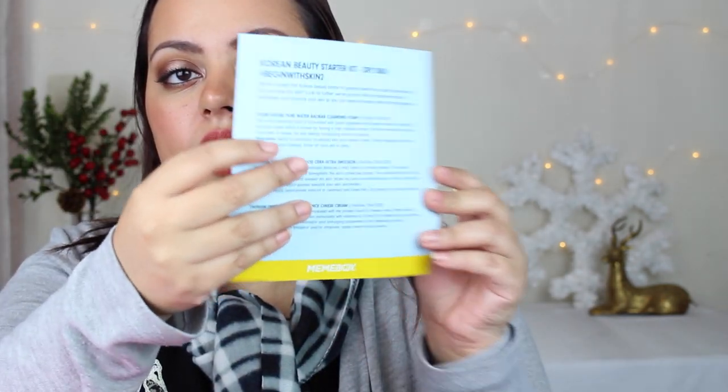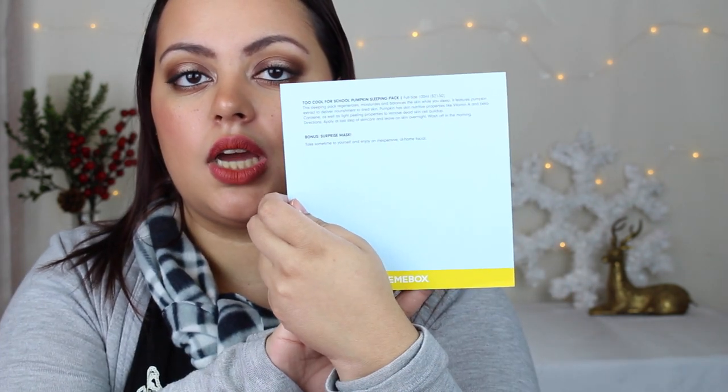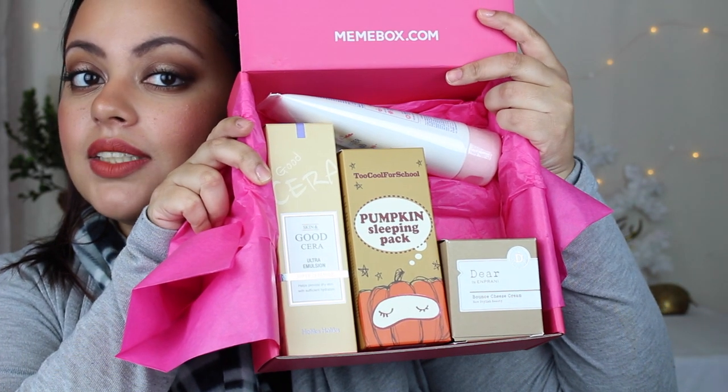Here is the little card that has all the information for all the products inside this box. Let's open up this bad boy — here are all the contents. I don't even know which one to grab first. I guess we'll start with this one because it's super interesting. This is from the company I'm Pretty, and this is the Dear Dear by I'm Pretty Bounce Cheese Cream.